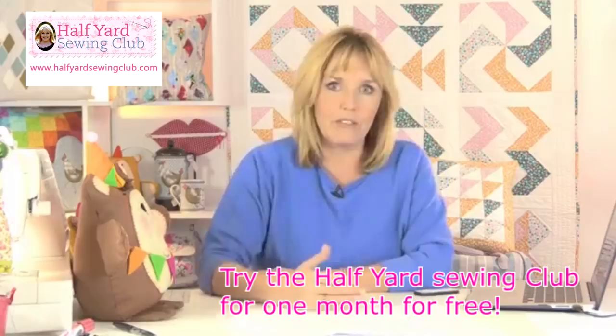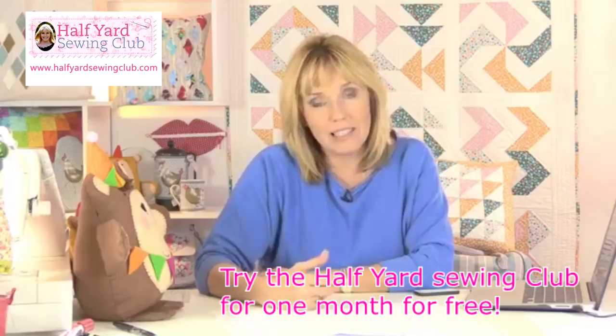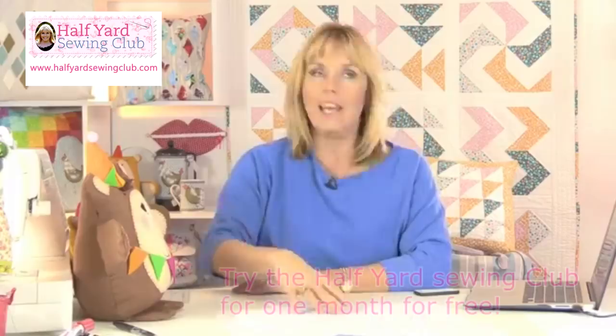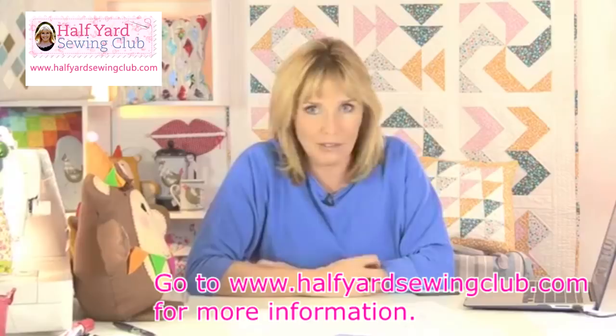There are also 18 pages of hints and tips and ideas for you, and those are added to every month. Every month you're going to get a new project with a video, with downloadable patterns and step-by-step instructions. Every month you'll have extra patterns, hints and tips, and every month we're going to be giving you offers and discounts wherever we can as well. So it's worth having a go, it's worth joining.